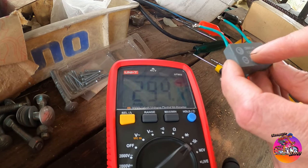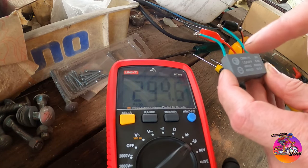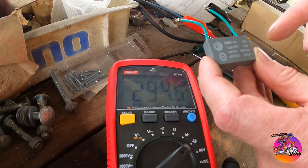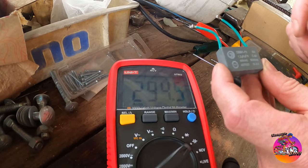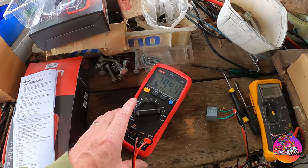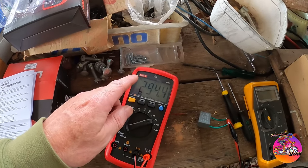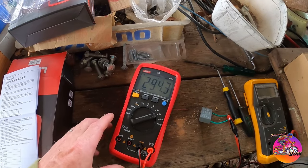So 1.2 microfarads is 1200 nanofarads — this is 300, so it's a quarter of what it should be. That's why the fan was running really slow. If I measured the other one and put it in, it would have been closer to 1.2. There you go — good little exercise. I was doing some research and as far as I can tell, in terms of budget multimeters, these things are pretty good and they get decent reviews.